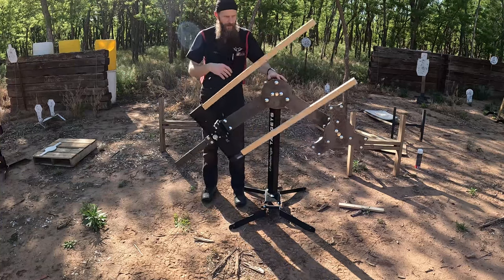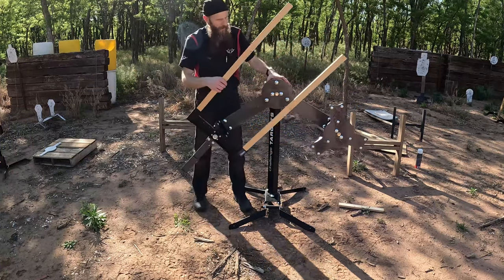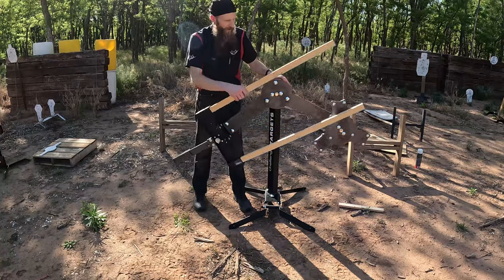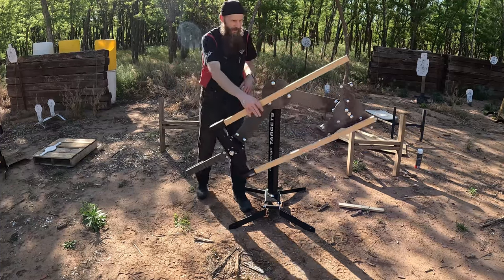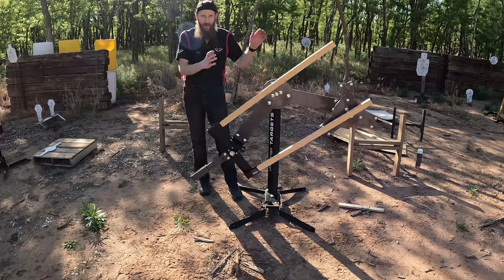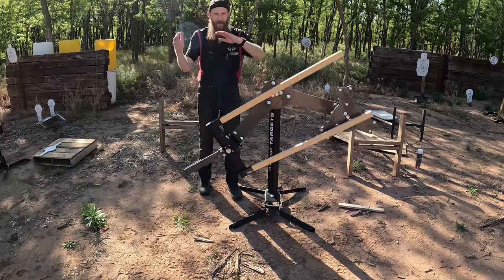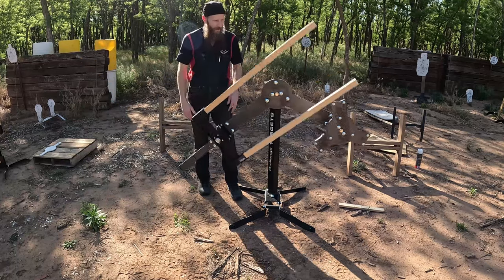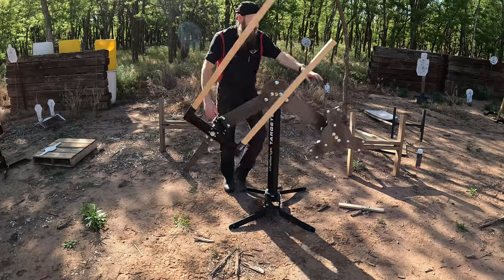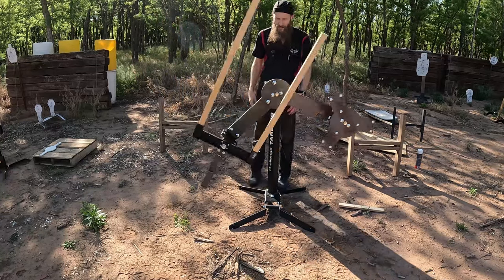So now we've got our swinger. When it's moving, it's moving in front of where these plates are, and you can already start to see how it's going to move in different directions. We've got back and forth, up and down from the seesaw action, and it's all going to depend on what order you knock these plates off and how they're spinning.